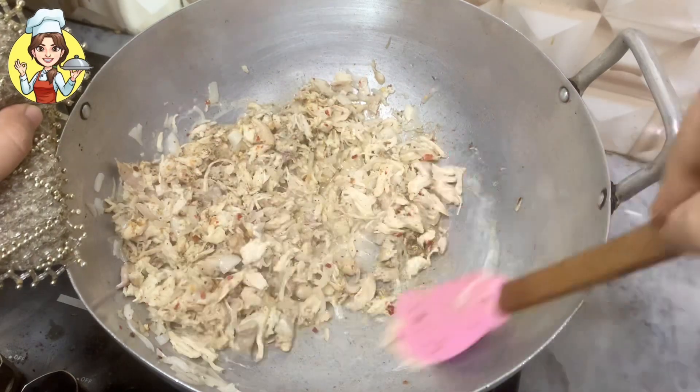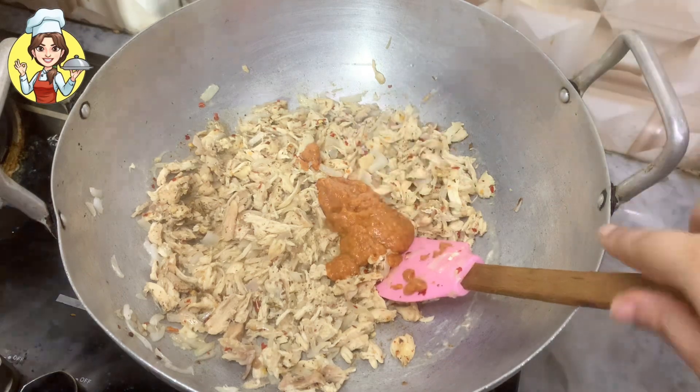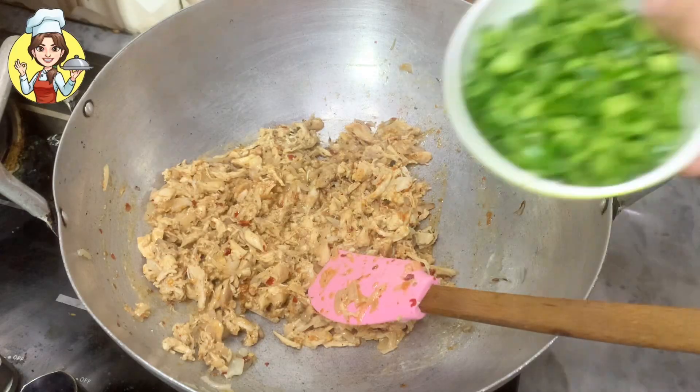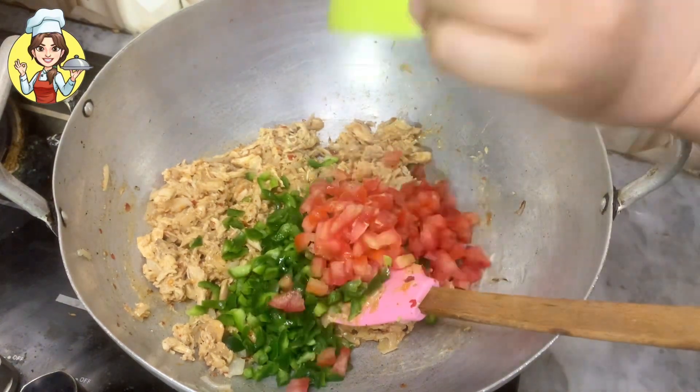After 2 to 3 minutes, once it dries up, add 2 tablespoons of pizza sauce. Then add 1 cup chopped capsicum and 1 cup chopped tomato and cook lightly for 1 to 2 minutes.